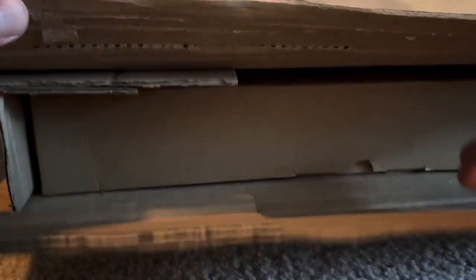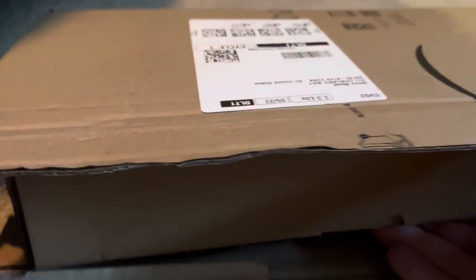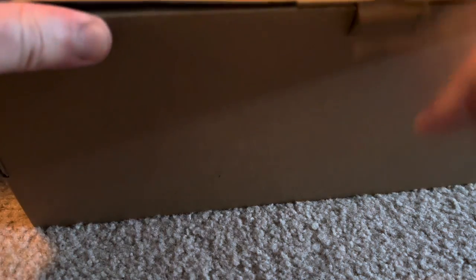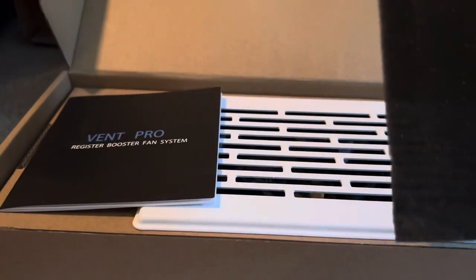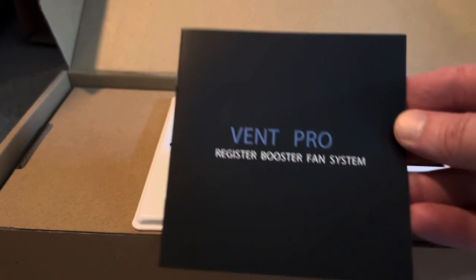I ordered this on Amazon like most of my videos — either Amazon or an auction site. It came in a pretty normal box. It looks like this is going to be too small for the original register I wanted to test, but I do have other HVAC registers I want to test anyway. The packaging looks pretty good — the Vent Pro Register Booster Fan System.